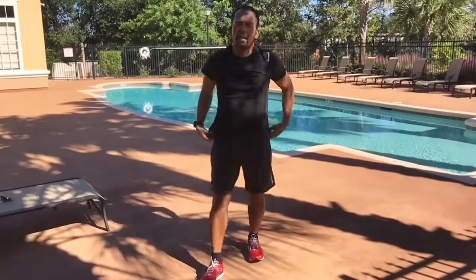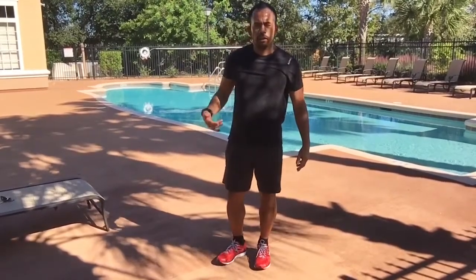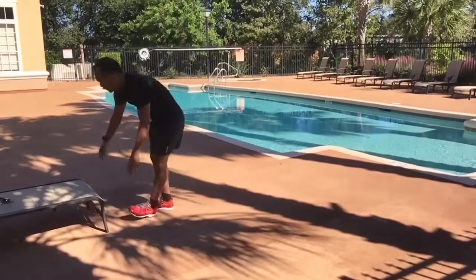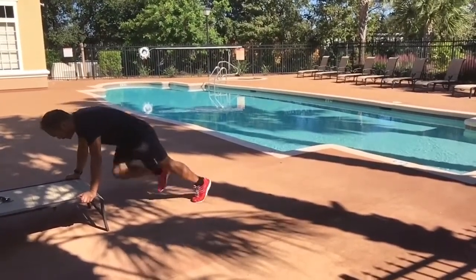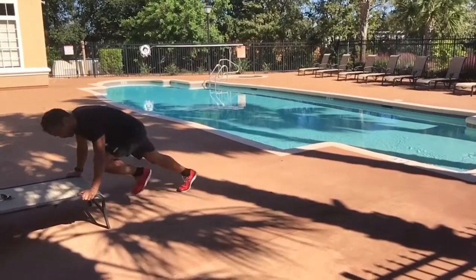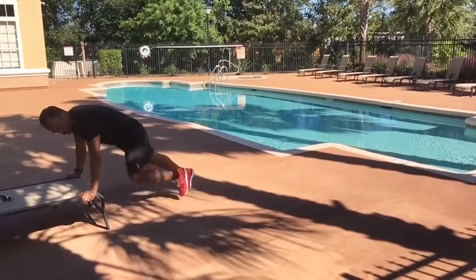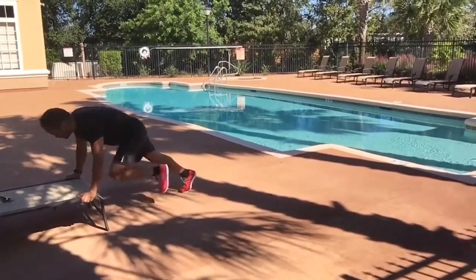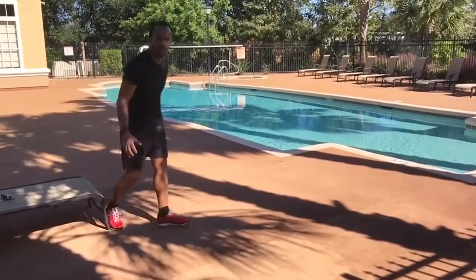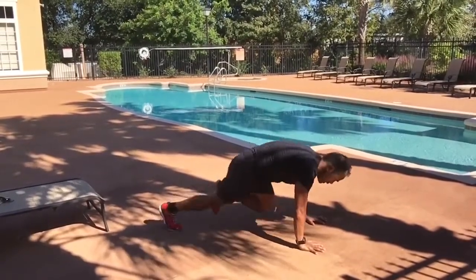Lastly, let's get into some mountain climbers. You can work from a bench or on the ground. In a plank position, drive the knees into the chest, squeezing your abs. Hands under your shoulders — your shoulder, elbow, and wrist should all be stacked like a column. You can also get a little more athletic on the ground. 30 seconds just to get the heart rate up.